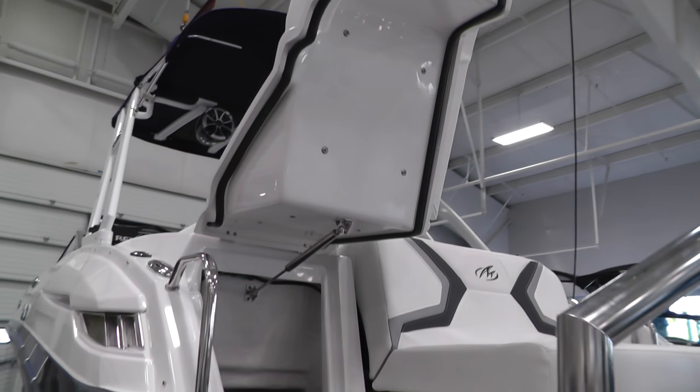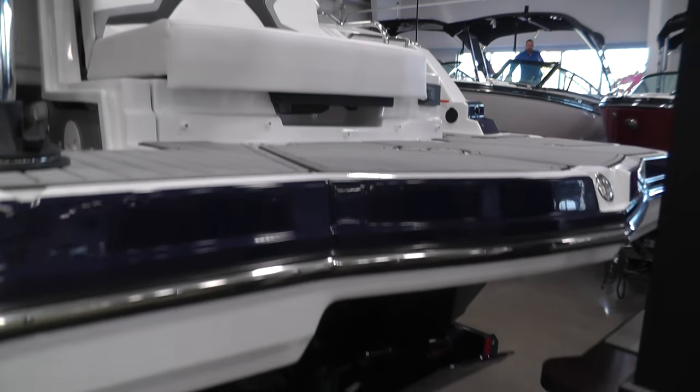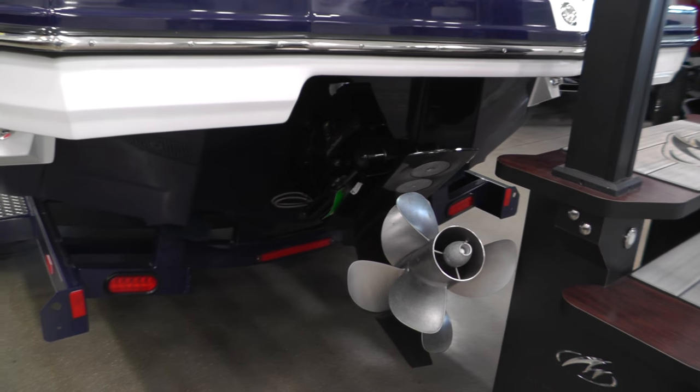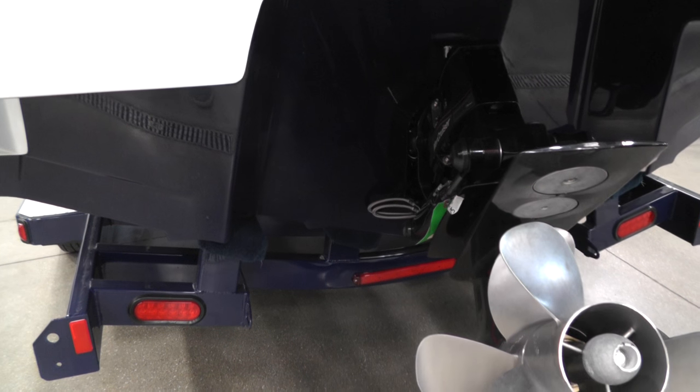The underside of that door is completely finished. There's sea-deck inlay on the swim platform. There's our Bravo 3 drive and extended running surface — it's going to help you plane quicker and give a much smoother ride.